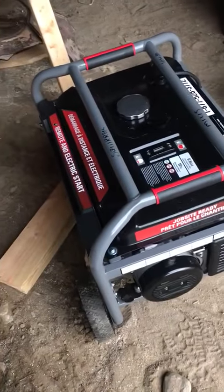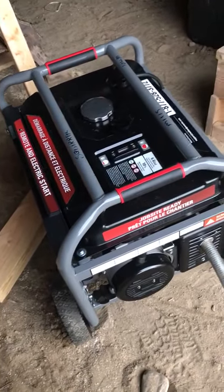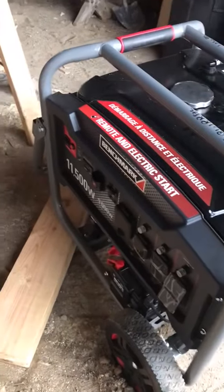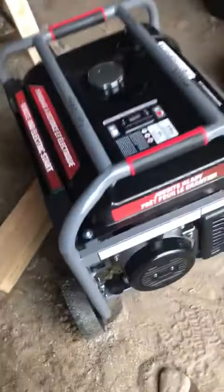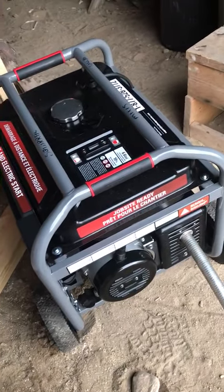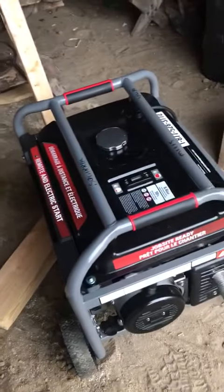We got another generator for the generator shed. This one's remote start. It's a benchmark but it looks like a Honda engine and a good generator. It was only a thousand bucks, not even. 11,500 watts.